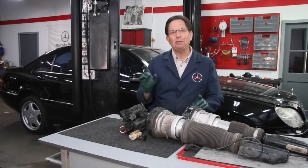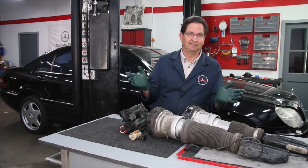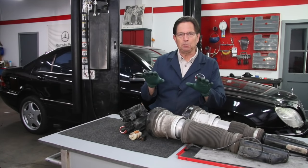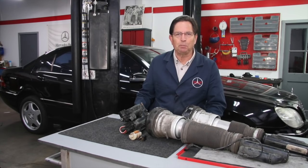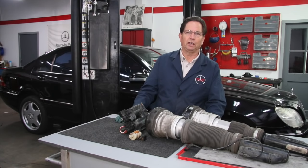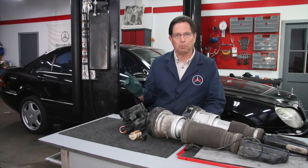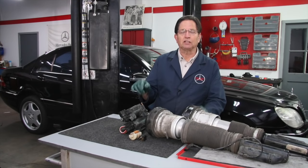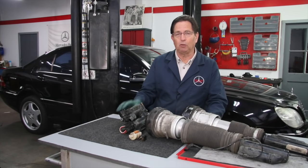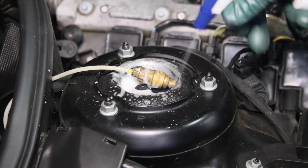I'm happy to report that the airmatic suspension in this S500 is fixed. A recent road test confirms there are no leaks, it's riding beautifully — in fact much smoother in the front end — and I noticed the response time for ride adjustment as well as the lowering and raising feature is working much better. During this whole process I filmed a seven-part video series going through everything I did to repair this particular S500. It's an on-demand video available for purchase on my website — check the links in the description below.